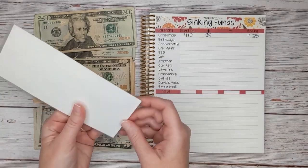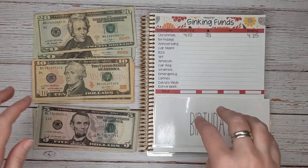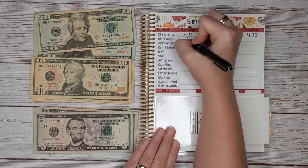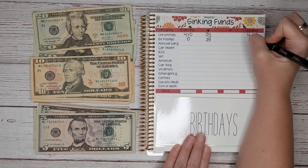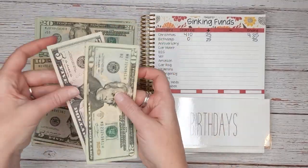Next is birthdays. My oldest son recently turned 18 and we cleared out the envelope for him, so we currently have zero to start with. Today we are going to add $25, so today we will end with $25.